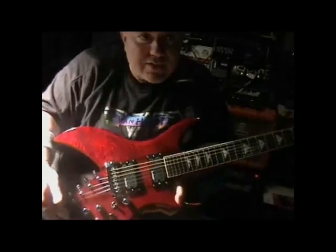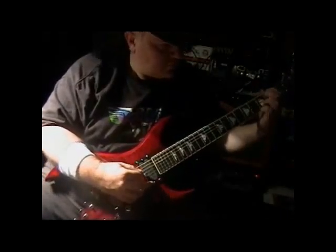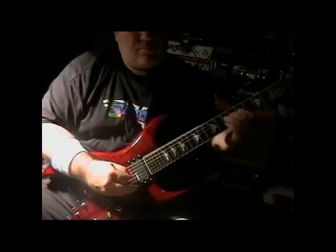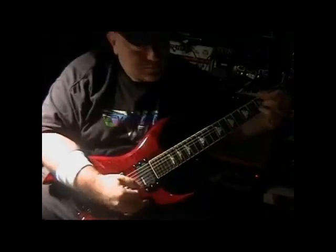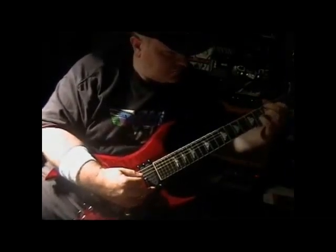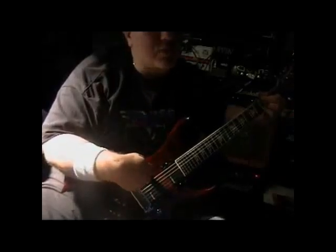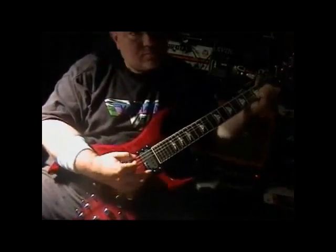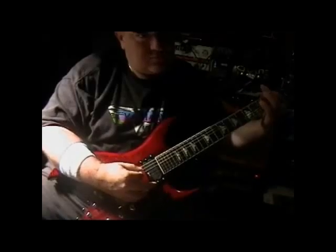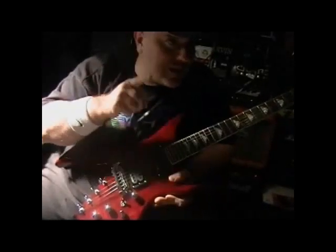So about the guitar. Ten strings — that's the main event right there, is ten strings. That was the bridge pickup, and here is the neck pickup.